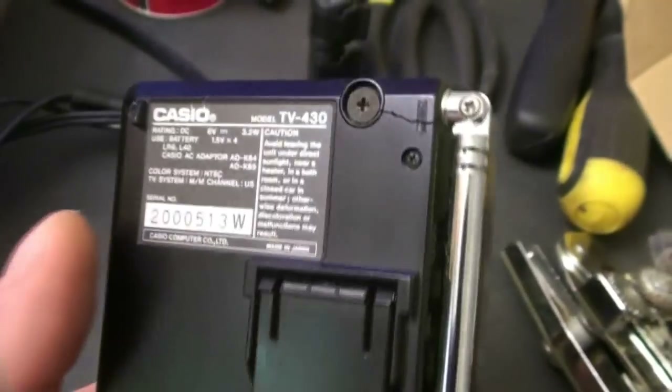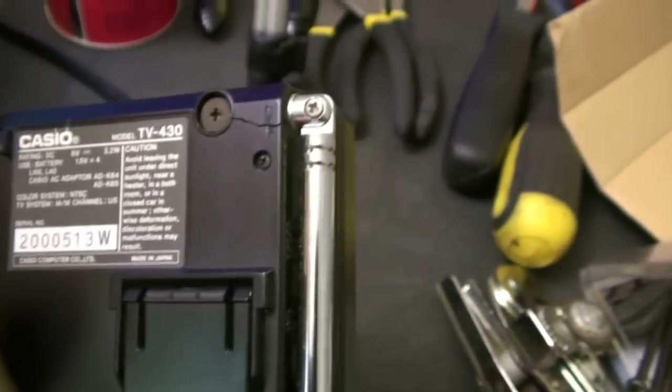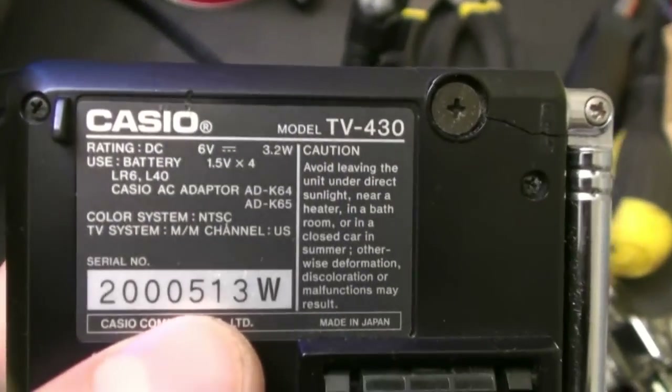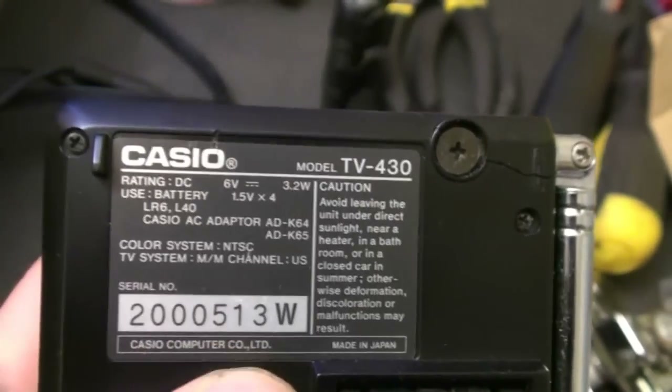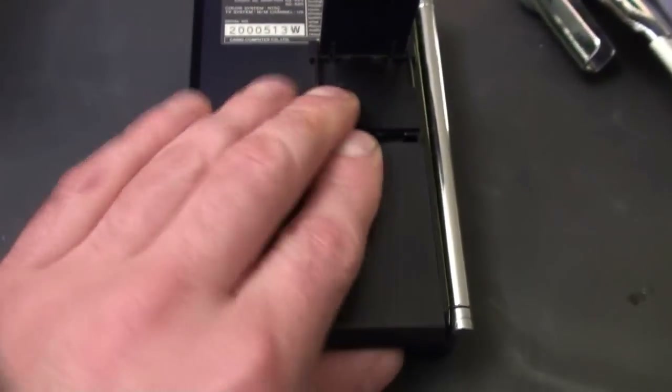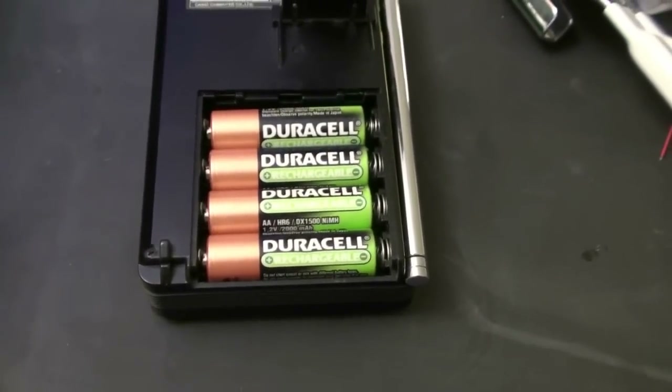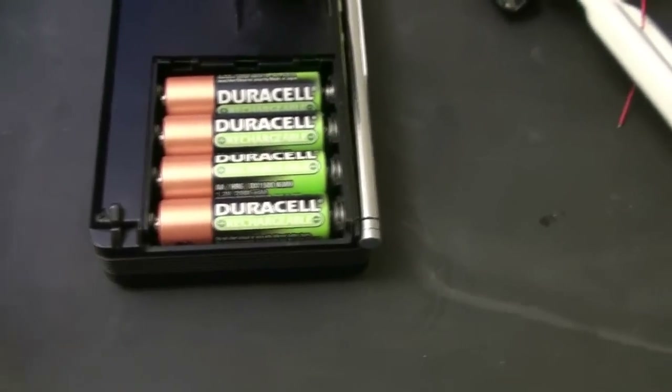It's in near-perfect condition except for this little crack up here by the antenna screw. It's a Casio TV-430, serial number 2000513W, and it runs on four double-A batteries which are fully charged — I just made sure of that.